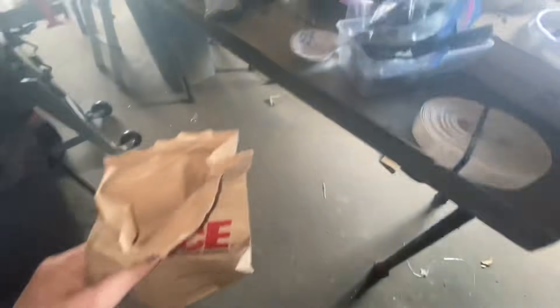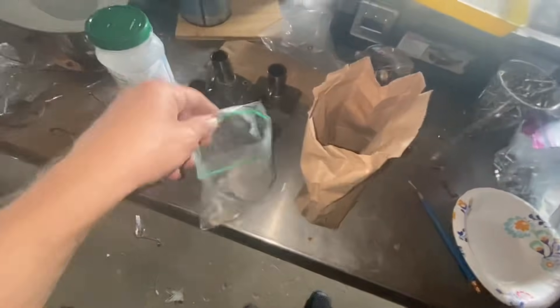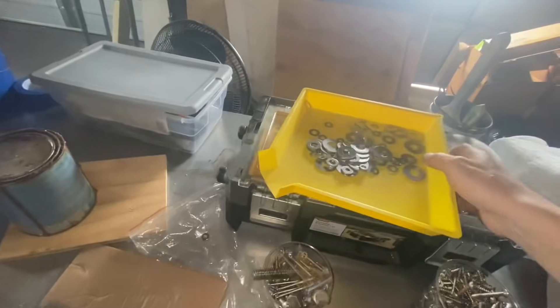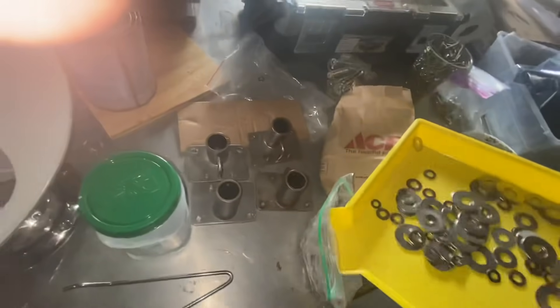I feel like I never have the right size washers, so I went to Ace the other day and bought all the sizes in stainless steel — plenty of them — so I'm just going to add those to my washer collection.